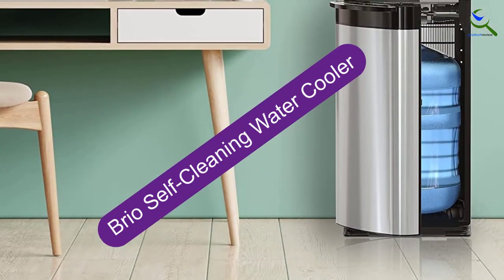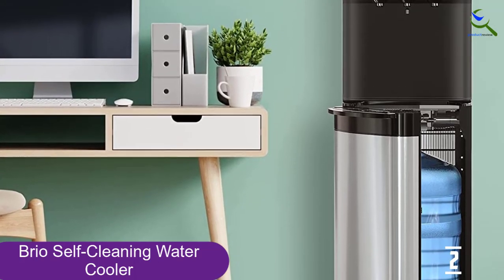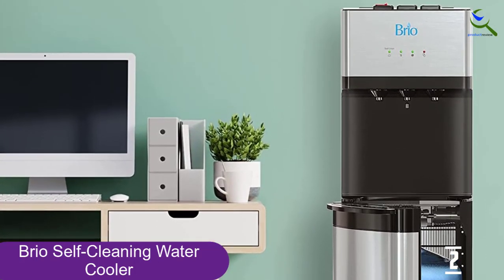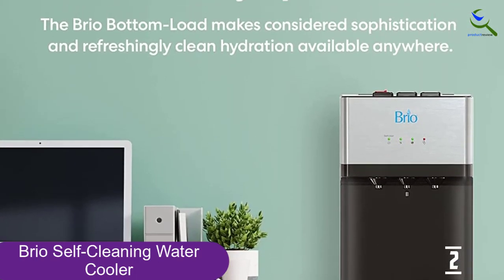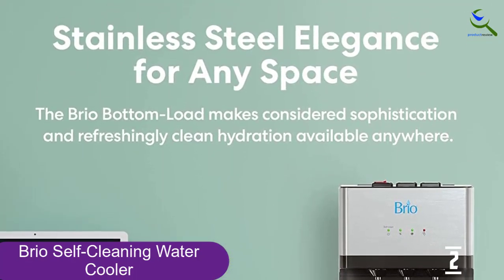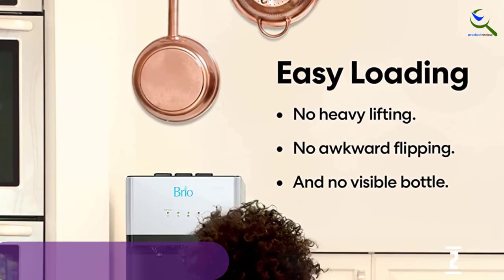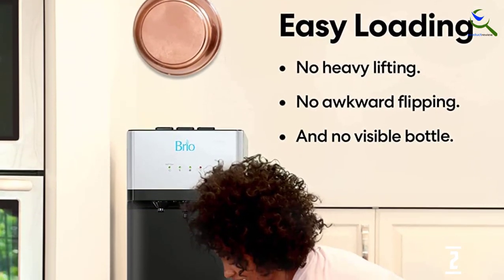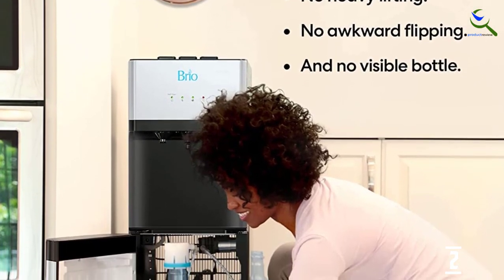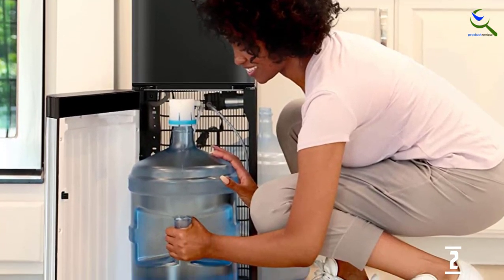At number 2, we have the Brio Self-Cleaning Water Cooler. This water cooler has a self-cleaning feature and uses ozone to disinfect the valves. It also has an attractive stainless steel finish and conceals the water jug in its base. There are spouts for cold, hot, and room temperature water, which are activated by push buttons, and switches on the back of the unit allow you to turn off the hot or cold water if desired.